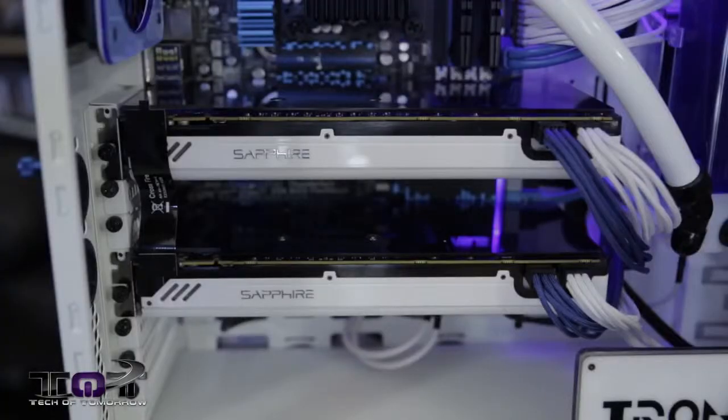Now the video cards we have — you guys are going to hate this, don't throw rocks — they're actually made for the people over at Apple. These are the Apple edition cards. They're 7950s from Sapphire, but they're white and they match the build. All we have to do is flash the BIOS of the cards to turn them into standard 7950s for a PC. It's easy stuff, anybody could do it. And they actually have a dual BIOS switch on them as well.